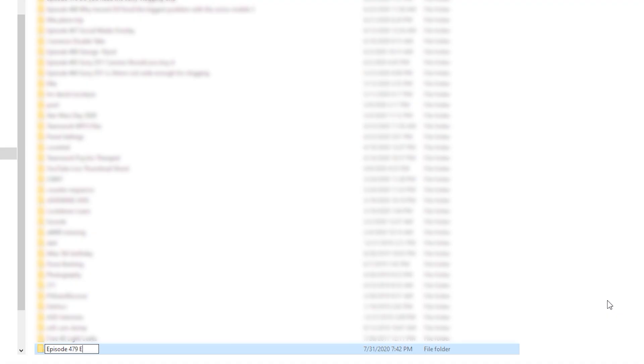Don't just dump the footage anywhere. Getting organized here, especially if you're making your first few videos, is going to be hugely helpful. I'd suggest for each video that you're making, have at least one dedicated folder.